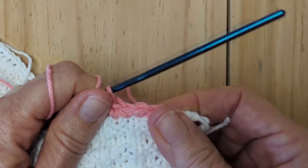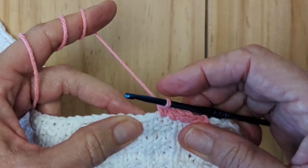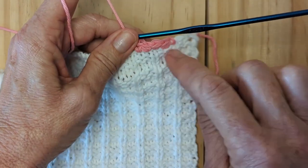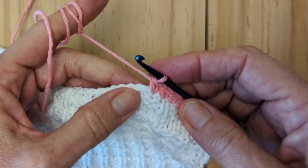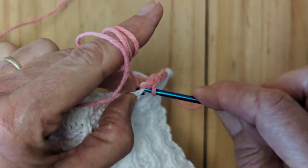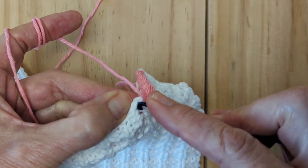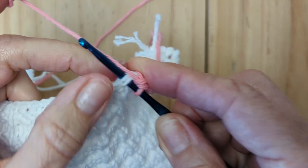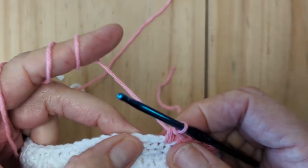A couple of things to bear in mind: keep your tension consistent and keep it loose — you don't want it really tight, as it will pull in. Also, always try to work on the same plane when you're picking up your stitches. Make sure you go in the hole that's on the same plane; you don't want some stitches down here and others up there, because especially with a contrasting color it will really show. Keep going under those V's — the V's make it really easy on the cast on and bind off row.